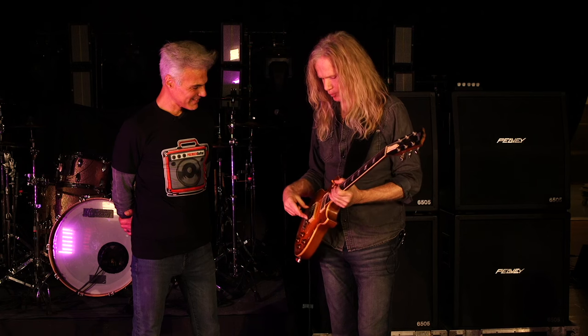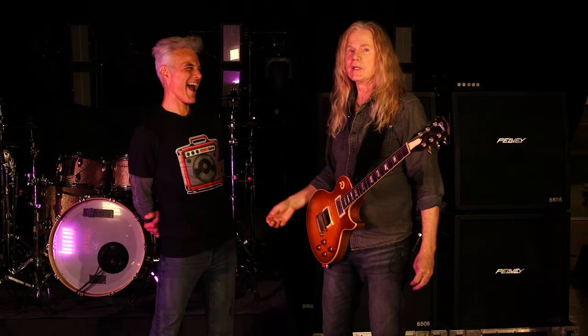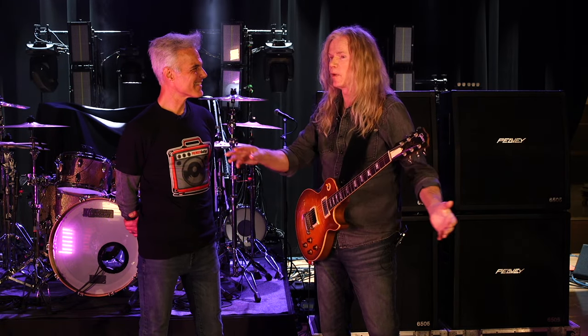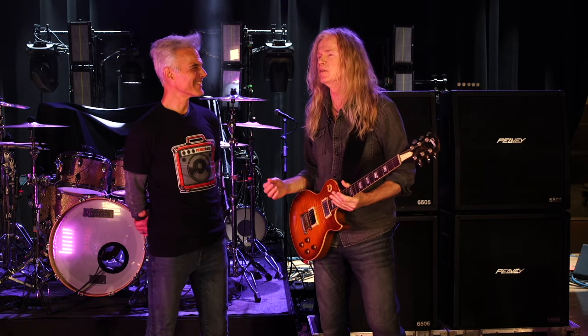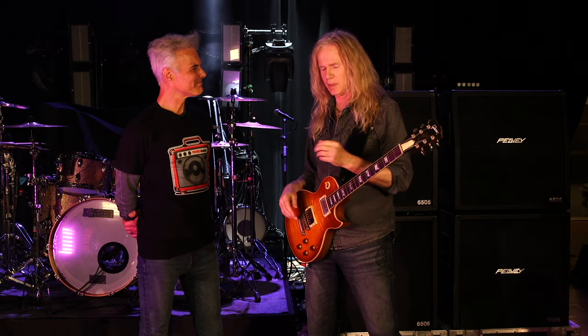We took the pickup off today because the one that was on there was squealing like a pig. Whenever I moved into a solo and I got too close to the wedges or anywhere, basically, it would just squeal. And then you go, where do I start with the thing? I couldn't avoid it. So yesterday we went to the Gibson shop and I picked up another pickup.